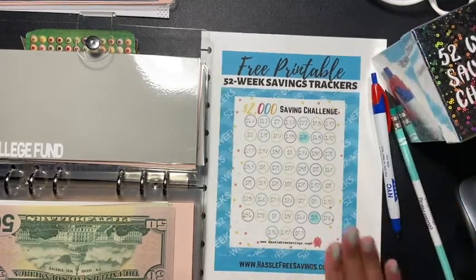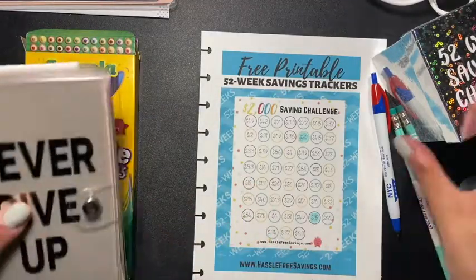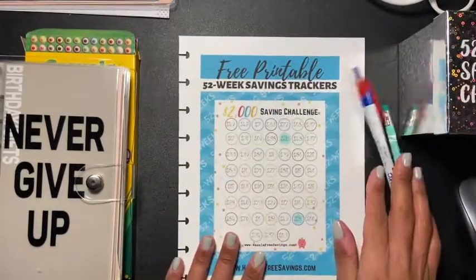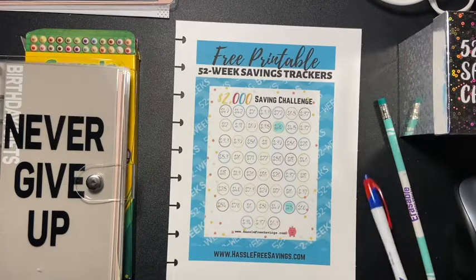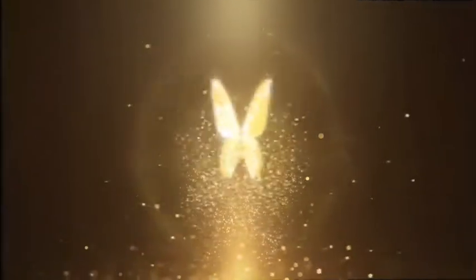So yeah guys, this is the savings challenge I'm doing for this year. Like I said, usually I'll take out a number from the jar, but that's not what I'm doing today. We're starting off on the right foot! I hope you guys enjoyed this video. If you did, please give me a thumbs up, don't forget to share and subscribe, and I'll be seeing everyone in my next video!